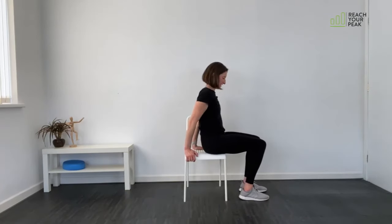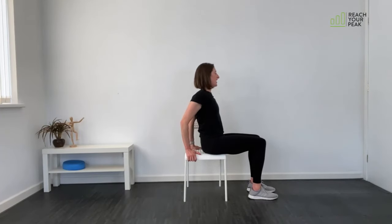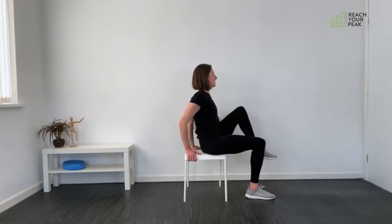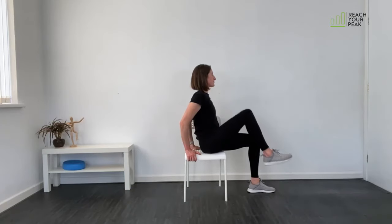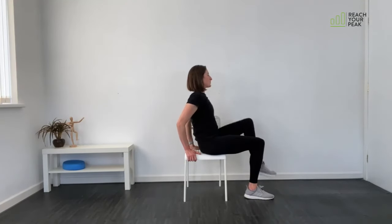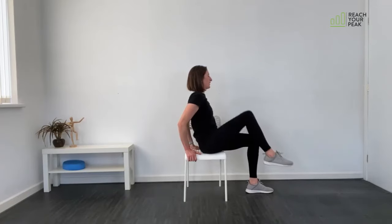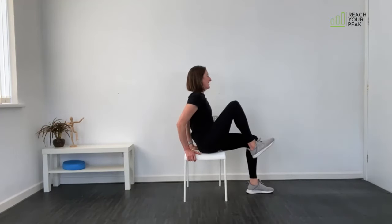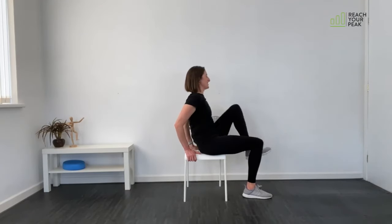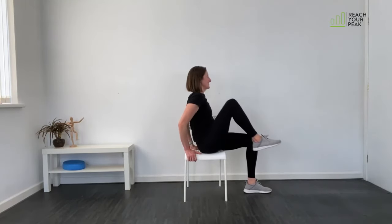Knee lift and kick out coming up next. Forward in the seat of the chair, holding on to the back of the seat. Up, out, up, down. Keep your rate and tempo fairly steady — make sure you're working as hard as you're able. Straighten that knee out as you kick the leg out. Ten seconds left.